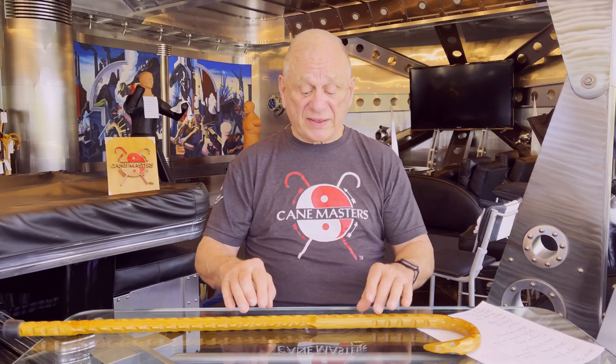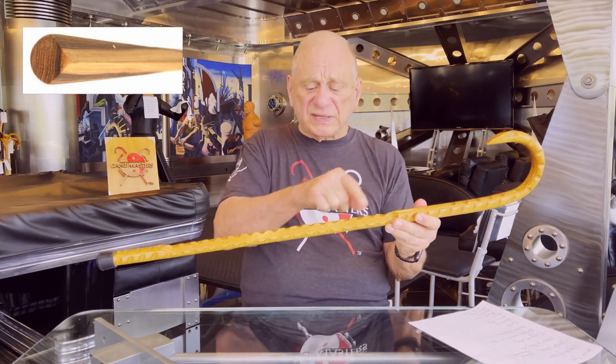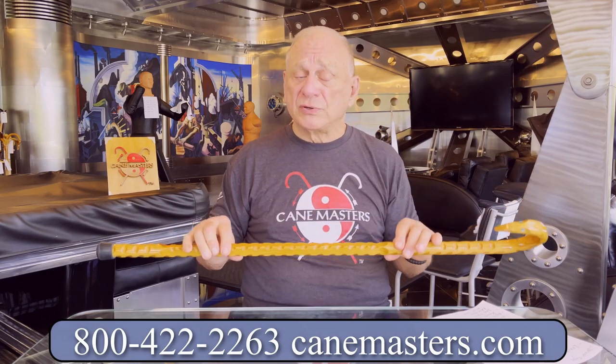About 95% of our cane shafts are round. We do, however, in our 1 and 1/8 inch oak canes have octagonal shafts, and they're listed separately on the wood types above. There is one option as you're selecting your cane: if you wanted a teardrop shape, which is essentially a striking edge that would run the entire length of a shaft, here's an opportunity to select that. Other than that, a round shape would be your choice.